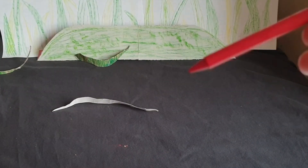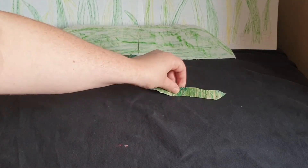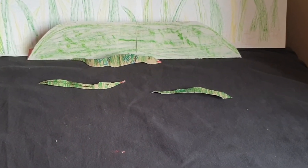You can add stripes, dots, or anything you want to your snakes! We are all done! How did yours turn out?